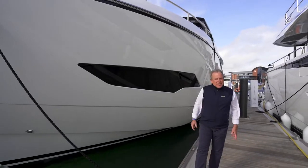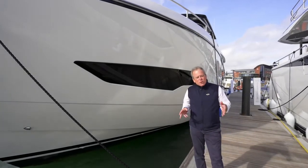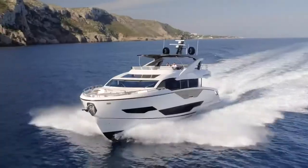My name is Sean Robertson and I'm Sales and Marketing Director at Sunseeker International. I wanted to give you a more detailed overview today of the Sunseeker 90 Ocean.